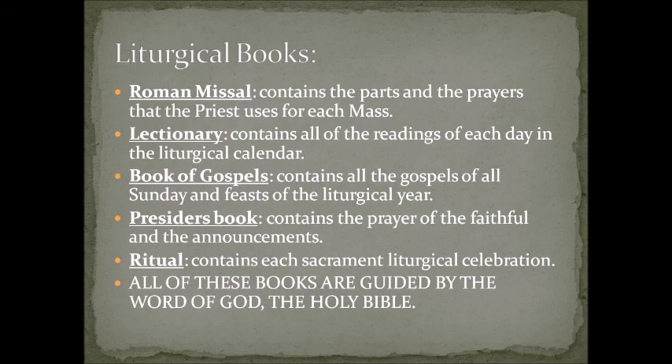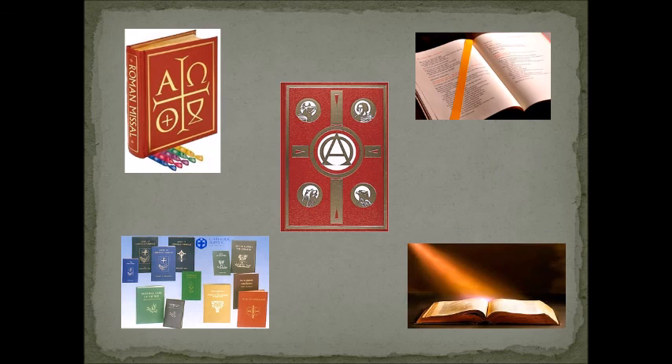The presider's book guides the priest through the announcements and the prayer of the faithful. The fifth is the ritual, which contains each sacramental liturgical celebration — we have rituals for baptism, weddings, priest ordinations, anointing of the sick, and funerals. Remember that all of these books are guided by the Word of God, the Holy Bible — the prayers and readings are taken from or inspired by the Holy Bible. Remember to do your summary and see you next Saturday.